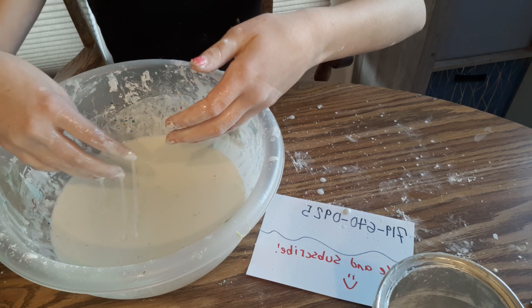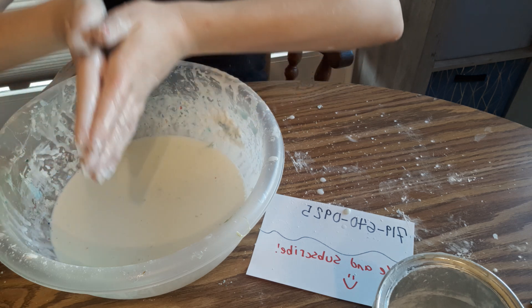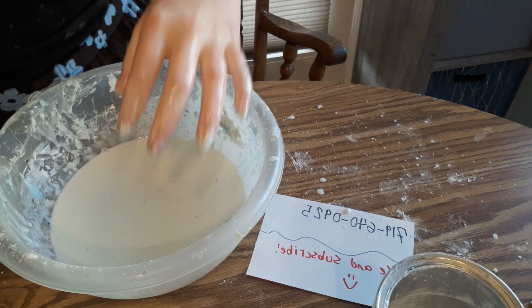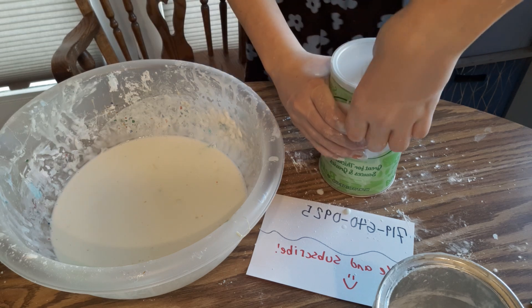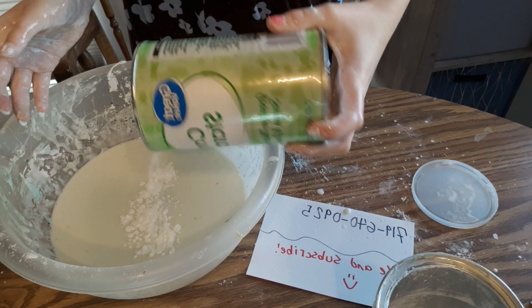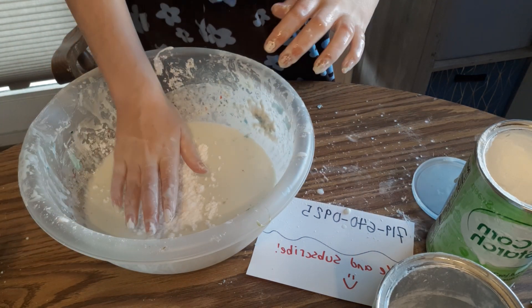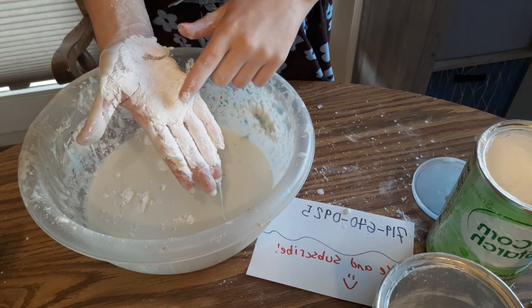I'm gonna add a little bit more cornstarch. I should also go wash my hands off real quick. That should be enough — that might have been a bit too much. I love the way the cornstarch looks.